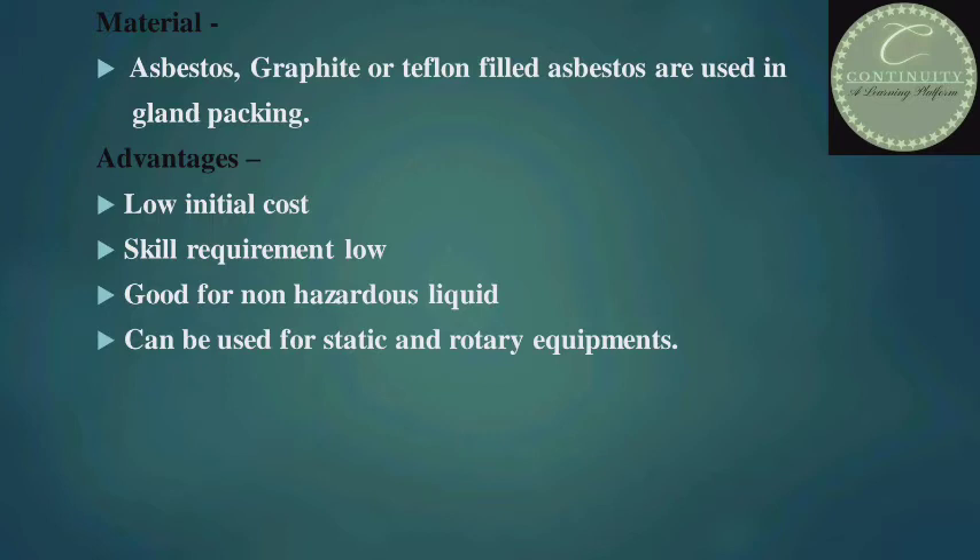Advantages of gland packing: low initial cost, low skill requirement, good for non-hazardous liquid, and can be used for static and rotary equipment.